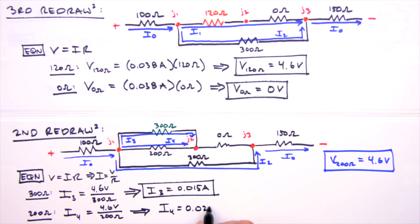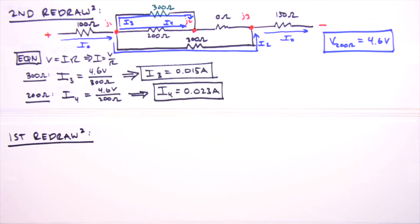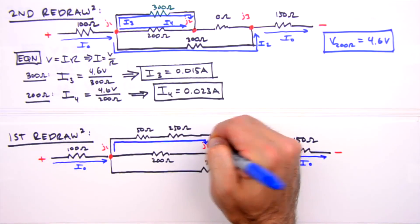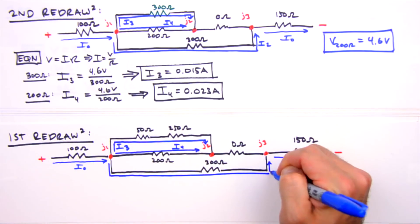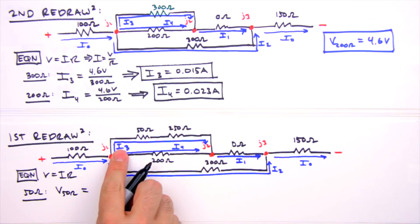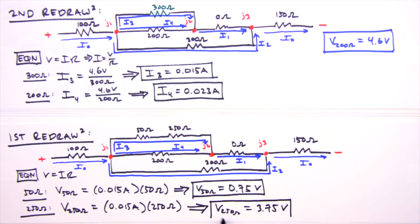Back to our first redraw: I0 is unchanged, I3 passes through the top leg with the 50 ohm and 250 ohm resistors, I4 through the 200 ohm resistor, and I2 through the bottom leg. The current through the dummy resistor is just I1. Using Ohm's law with the known current of 0.015 amps through the 50 and 250 ohm resistors, we get 0.75 volts across the 50 ohm resistor and 3.75 volts across the 250 ohm resistor.